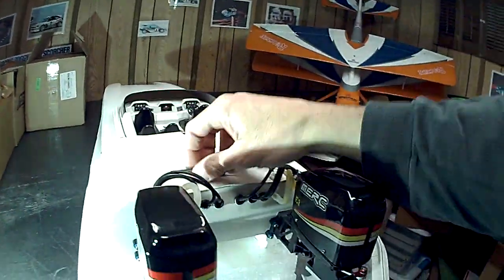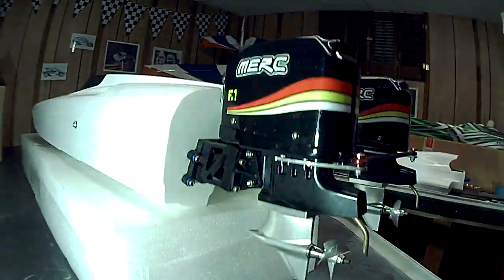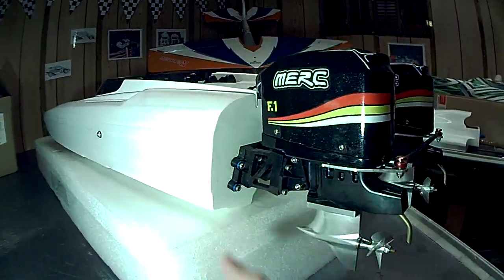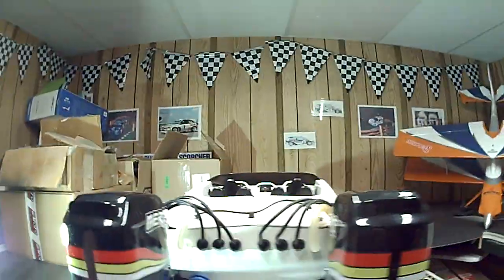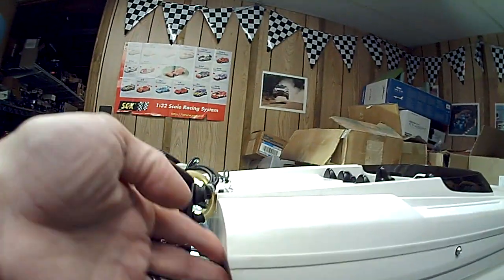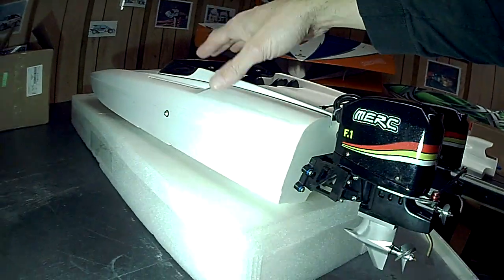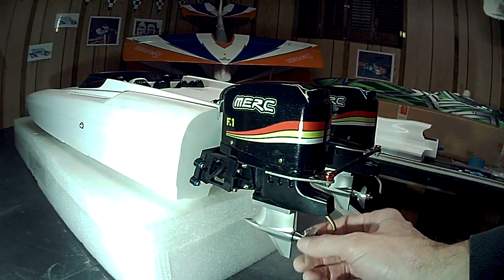Just giving a close-up view of those motors — they look really good. The back transom is very solid; that's all one piece of eight-inch polystyrene, heat-formed to put a bend in it right here, and it basically looks like a nice transom like it always was. It doesn't look like I actually cut it off, so that took some time to fabricate.